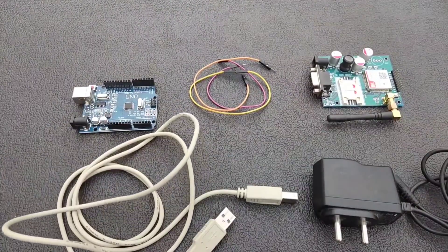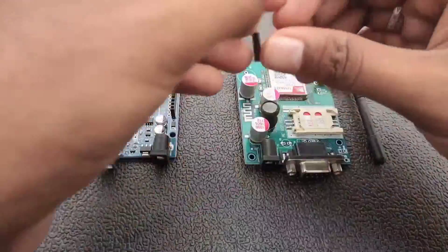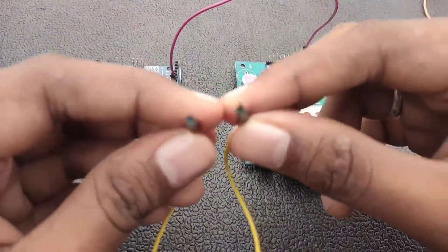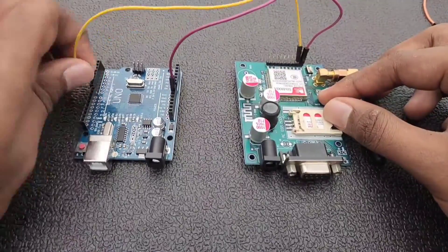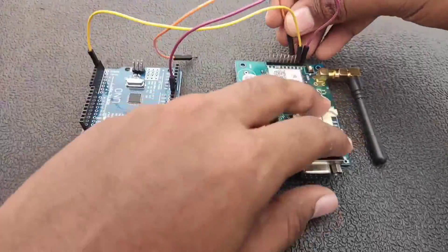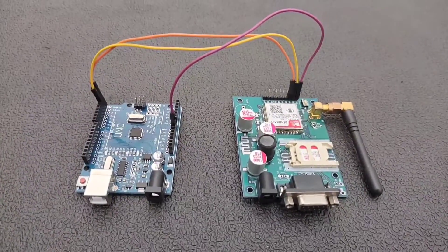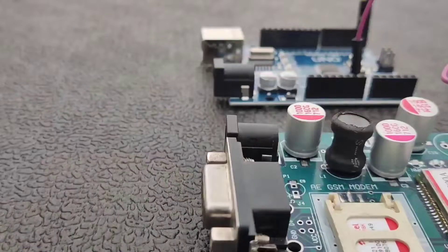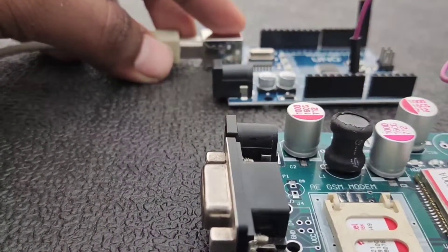The wiring connection for this project is very simple. We are going to connect three wires between the GSM module and the Arduino board. First, connect the GND of the GSM to the GND pin of the Arduino UNO. Then connect the RX pin to digital pin 1, and the TX pin of the GSM module to digital pin 0. That's the wiring done.